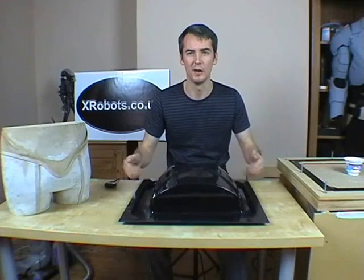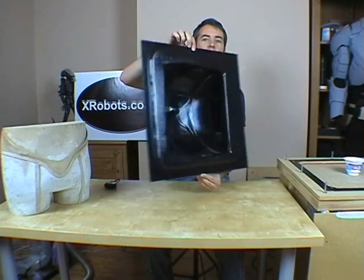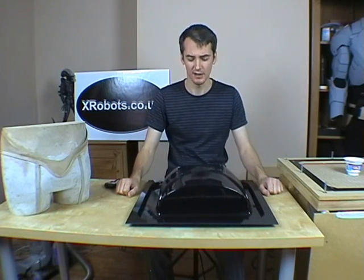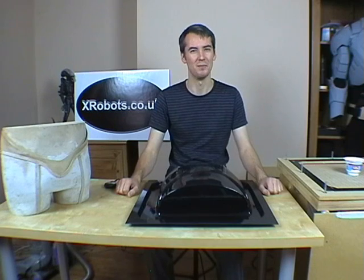We've removed the plastic from the frame and taken out the wooden mould. This is basically now a hollow piece of plastic which we can trim, cut down, and paint to make the rest of the project. If you'd like to see the rest of the C-3PO being made, have a look at my website which is xrobots.co.uk. See you next time. Bye.